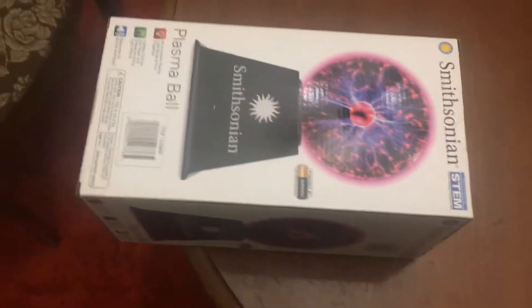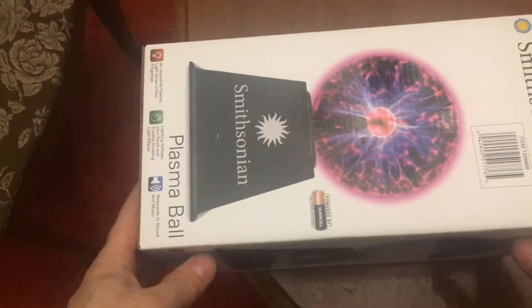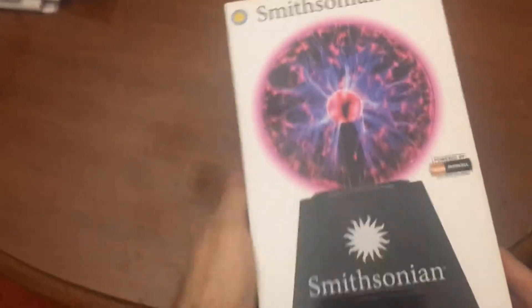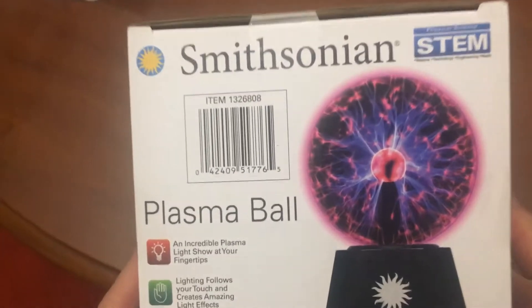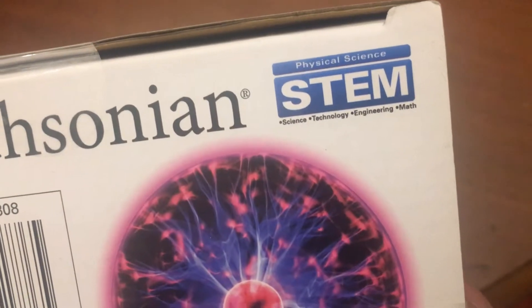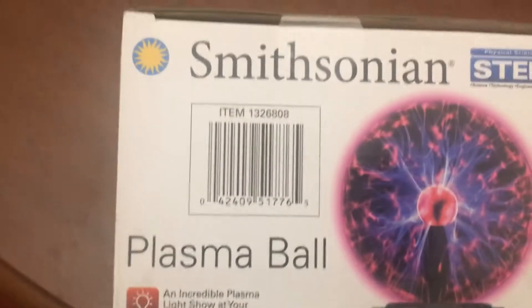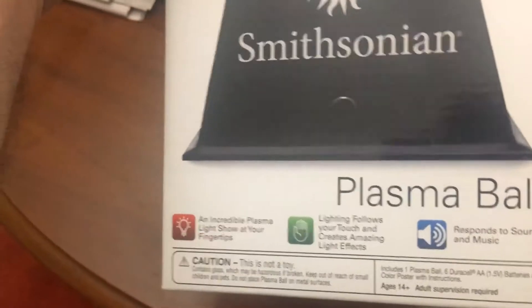This is hard to film. I got the Smithsonian plasma ball here at the front. Everything's got a barcode on it — this is from Costco. Item number 1326808. Physical science — STEM: science, technology, engineering, and math — the four things that we don't believe in anymore. Well, not me — those are the four things I live by.